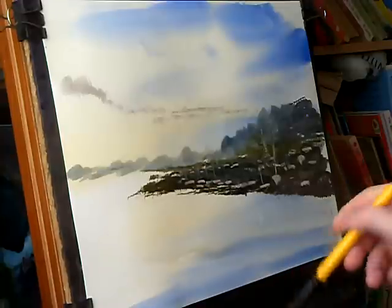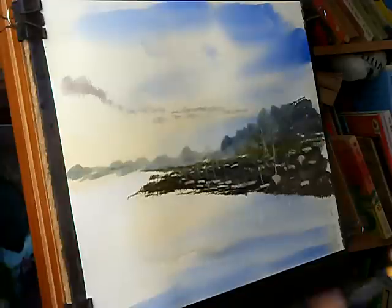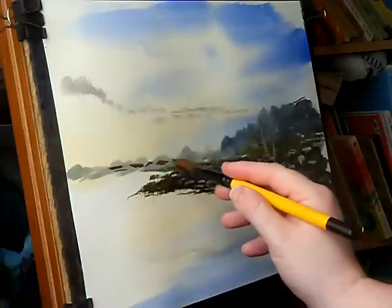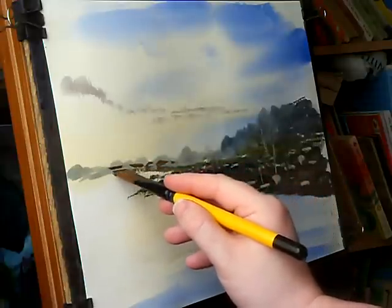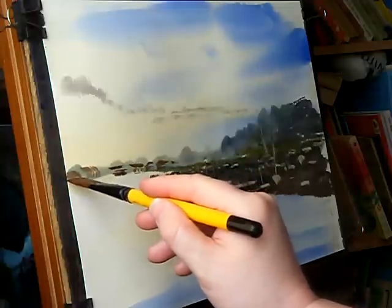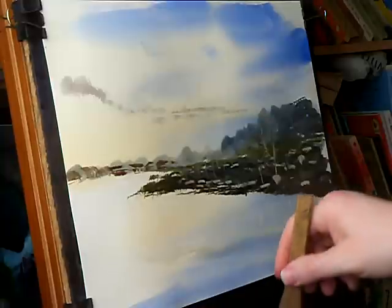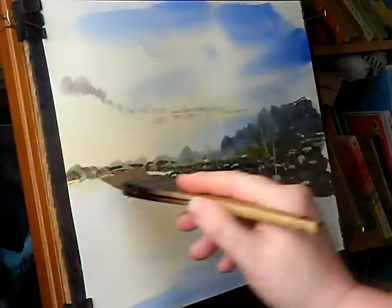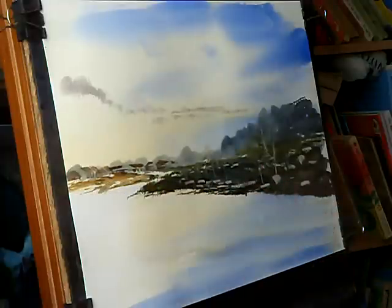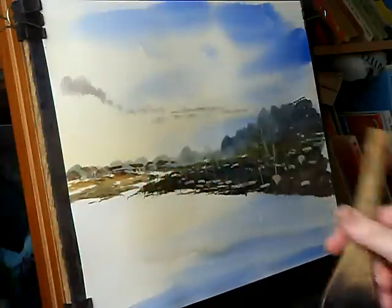Obviously in the distance there were these houses, so I'm just going to use light red, ultramarine — and it's very simple, I'll just suggest a few little buildings here on the horizon. And again, raw sienna and then yellow. And this is the other side of the river.